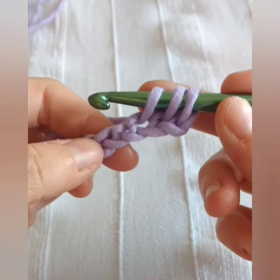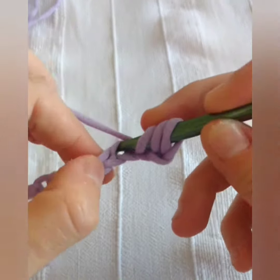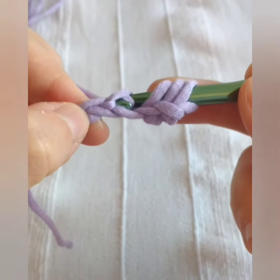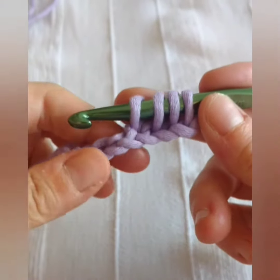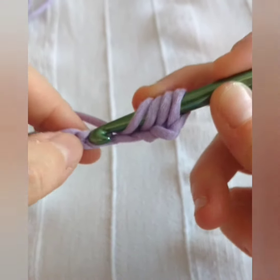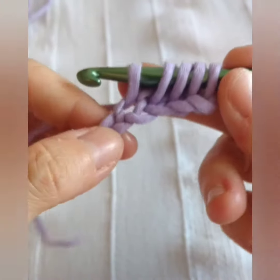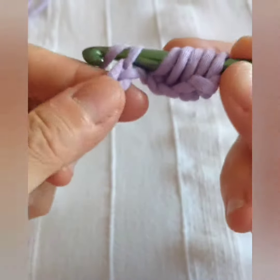All Tunisian crochet is created through a so-called forward pass, a stage in which all stitches are cast on the hook, and a reverse pass or return pass, a stage in which those stitches are cast off the hook. A single row or round of Tunisian crochet always consists of a forward pass followed by a return pass.